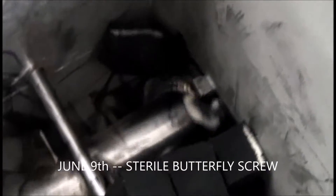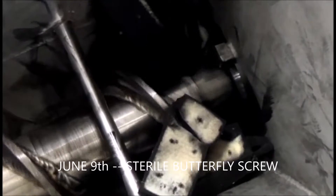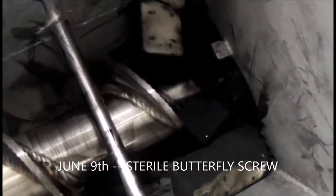This is the 9th of June 2017, the next day. The screw is now in a sterile butterfly configuration — it's a rather drastic modification. We're running at 60 Hz, which gives us maximum torque in case we have any problems. You can see some action with it. That Bryan stripper is doing its thing and the crossbar is doing something good.